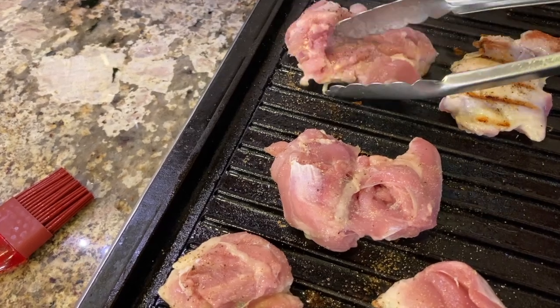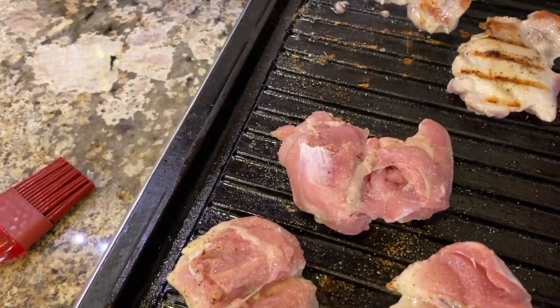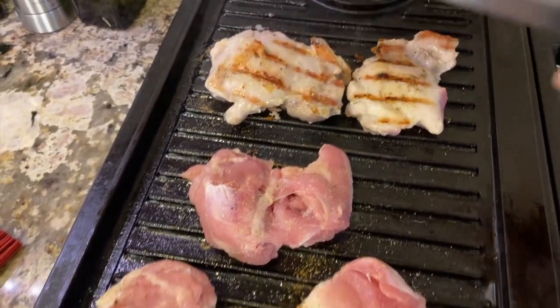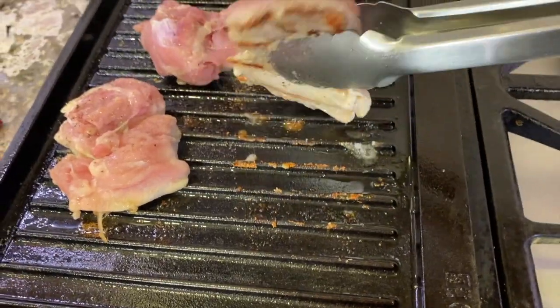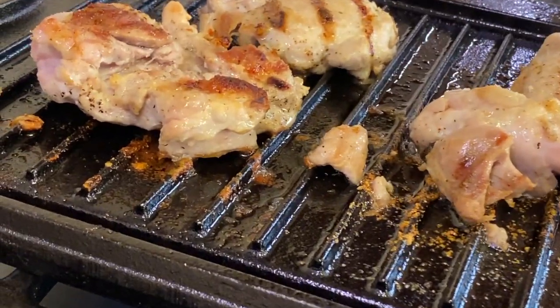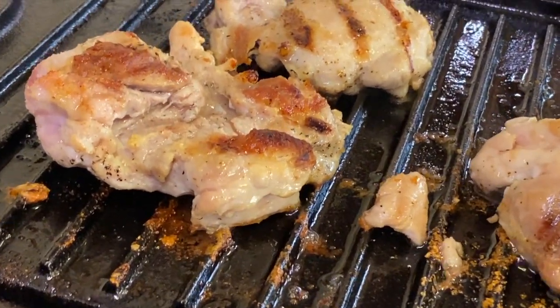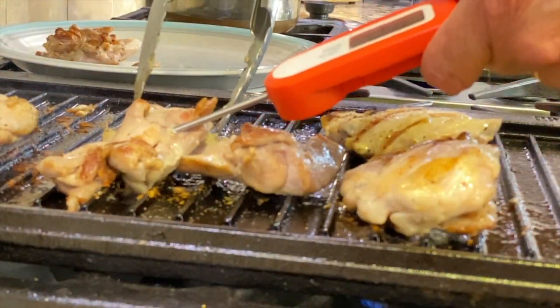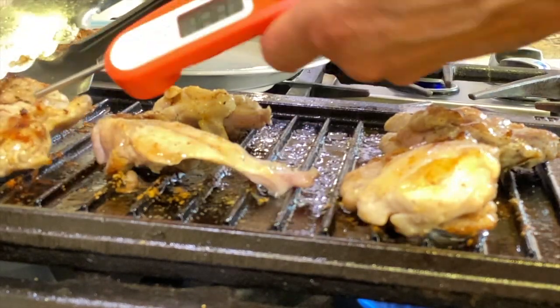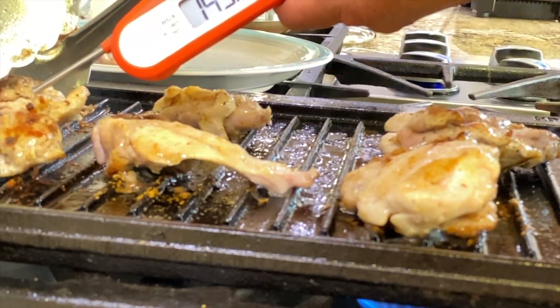After about 10 minutes or so, we'll flip these over and continue to cook them until they reach an internal temperature of 165 degrees Fahrenheit. It's time to test our internal temperature — I really can't recommend these instant-read thermometers enough. Get yourself one, you'll love it.